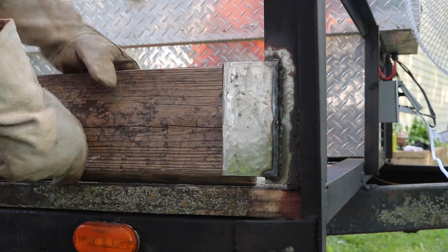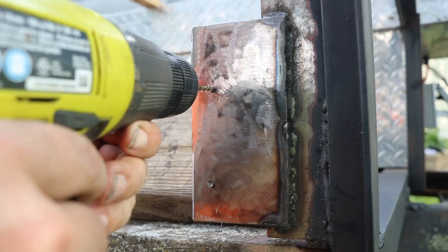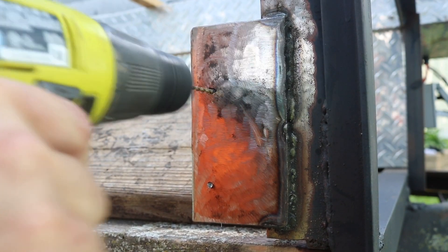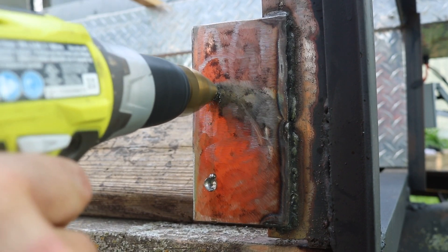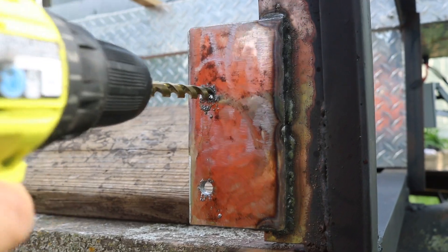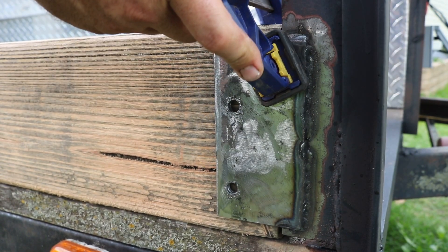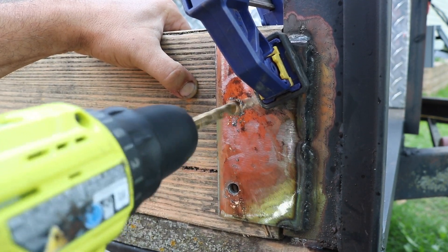I put the plank back in place to make sure everything lined up and I could decide where I wanted to mark my holes. I used an auto punch to mark those and then drilled pilot holes with a 1-1/8 inch bit. Then I used my step drill bit to enlarge the holes and then finish them off to size with a 3/8 drill bit. Then I could slide the plank back, clamp it in place, and drill 3/8 inch holes through the wood for bolts.